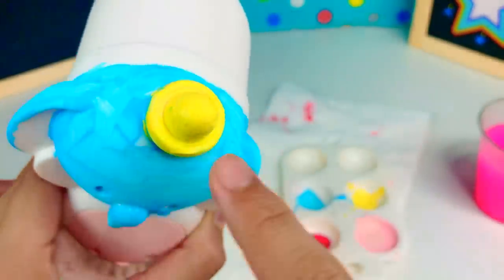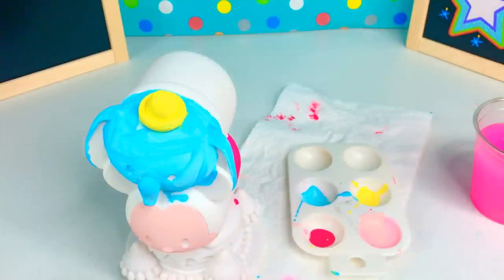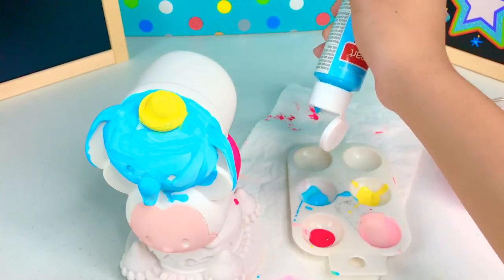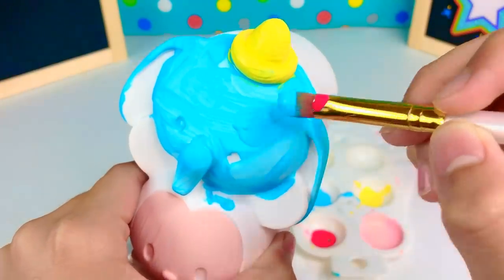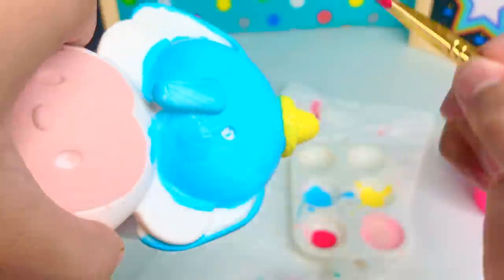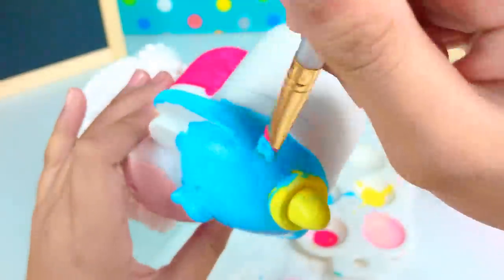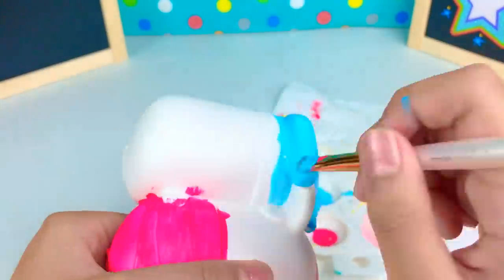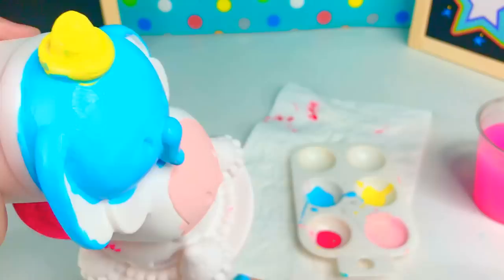I'm going to repaint the blue. Earlier I called him Bambi but my mistake — he was actually Dumbo, so my bad. Okay so let's start. There's our blue done. Now we're going to paint the yellow.